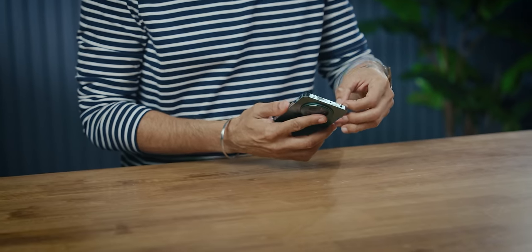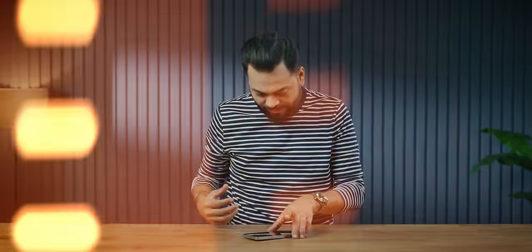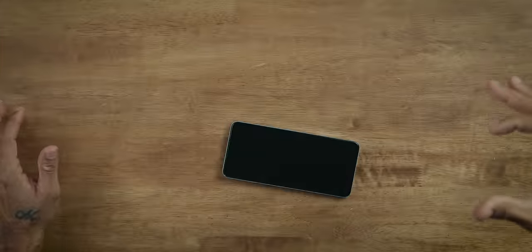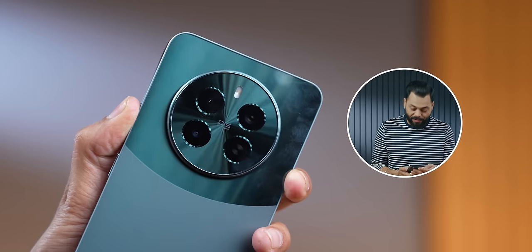Let's remove the screen guard — it's coming off. With the screen guard removed, it's about 197 grams. Adding back roughly 2 grams for the screen guard, we get around 198-199 grams. There's a quick drop test on wood — and it survived. But since it's a glass back, be careful. One thing to note: it picks up a lot of smudges, so definitely use a case.